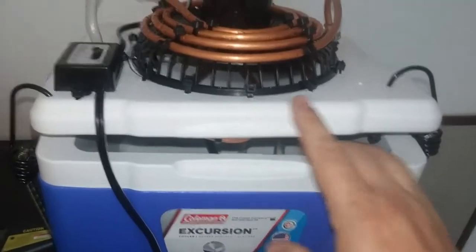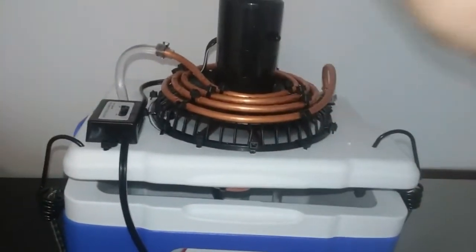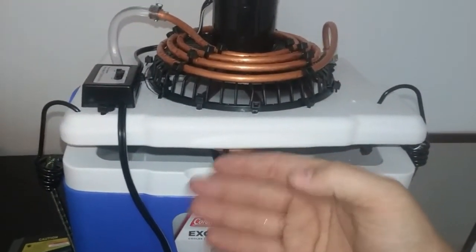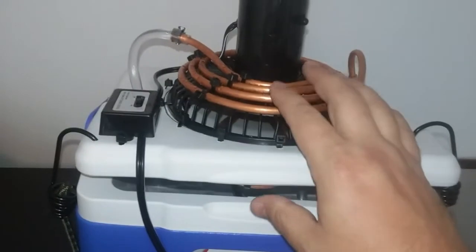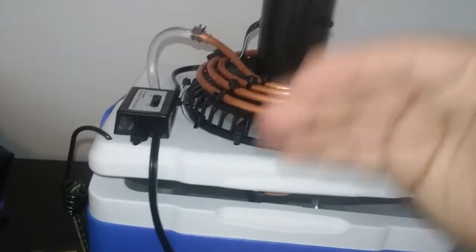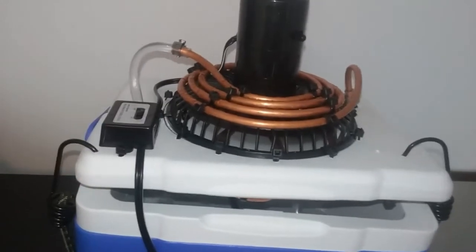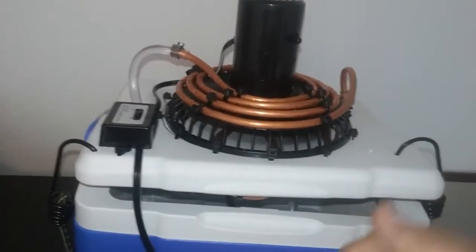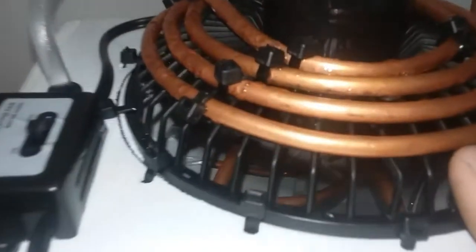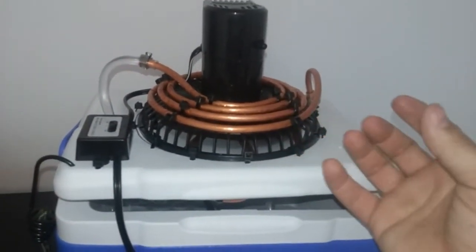I basically took a couple concepts and made this prototype — it's like a hybrid. I've seen them where they just have a basic fan blowing into ice and cold air being forced out, and then I've seen some with fans blowing air from a coil where they have water from a separate reservoir — just a coil around the fan that's turned on.